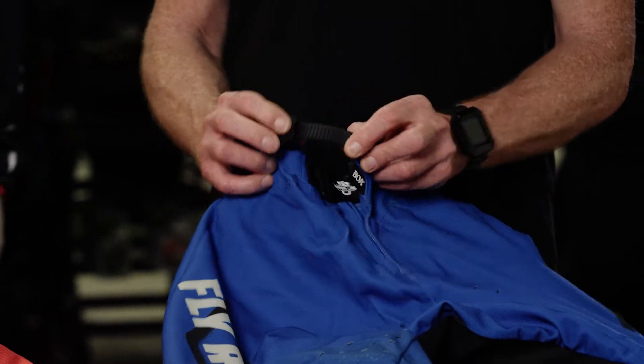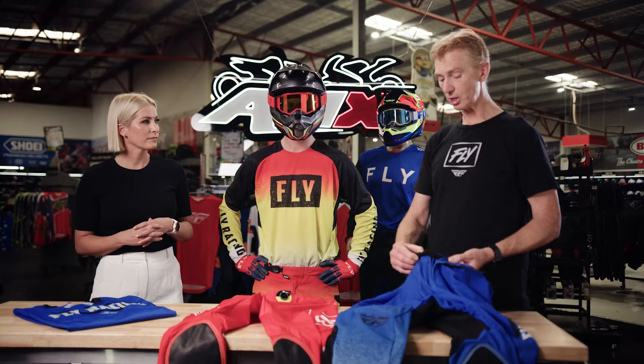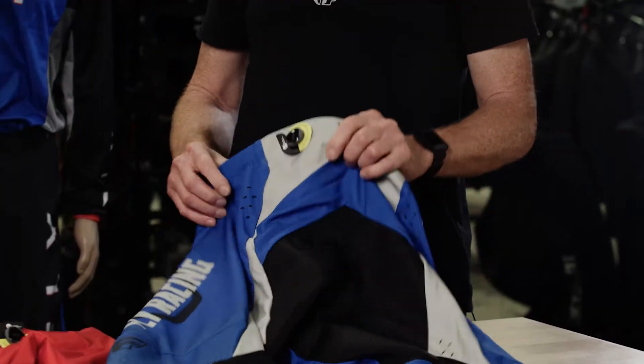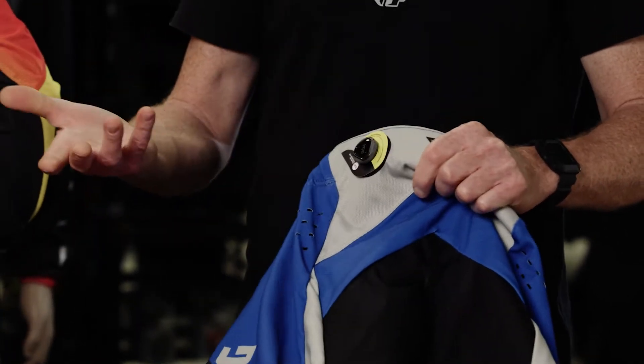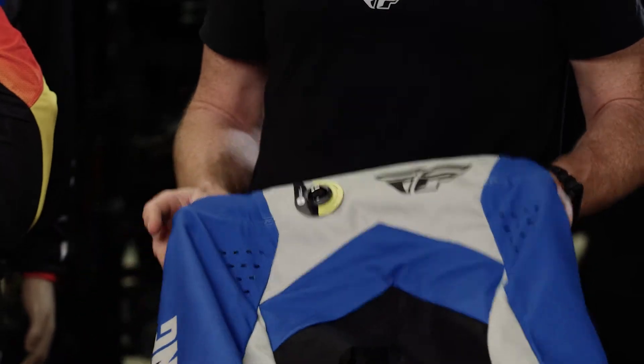Waist adjustment is via a ratchet on the front. We have a zip locker here, which is unique to Fly, so your fly will never come undone. We feature a bowler adjuster on the back, which is what we call on-the-fly adjustment — easily adjustable with your gloves. It can be done on the track or off the track.